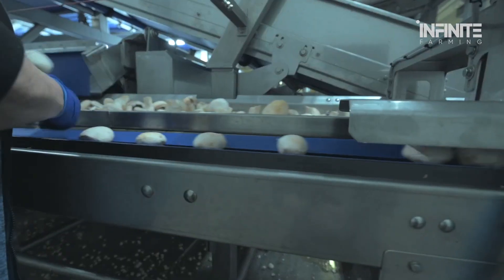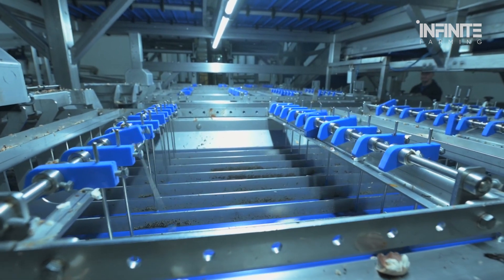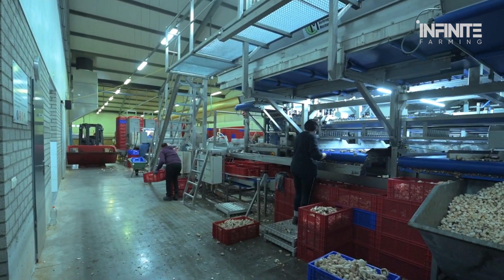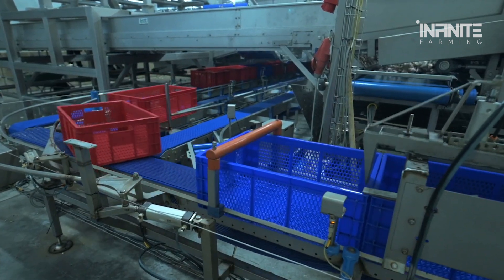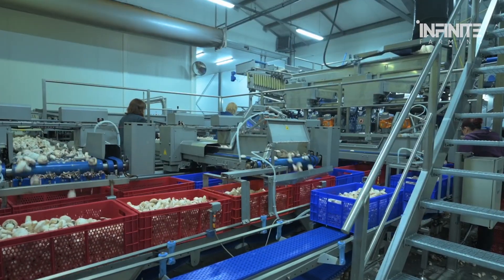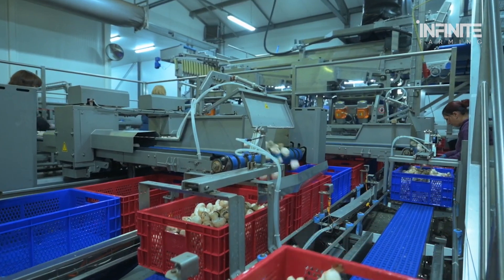The journey of a mushroom from the farm to your dinner plate is a fascinating tale of innovation, precision, and hard work. The combination of traditional farming practices and modern technology ensures that mushrooms meet the highest standards of quality, freshness, and flavor. Behind every mushroom is a story of dedication, and whether it's the care of workers or the precision of machines, the final result is a product that's not just delicious, but also contributes to a sustainable and thriving agricultural industry. If you enjoyed learning about the journey of mushrooms, be sure to like this video and subscribe to Infinite Farming. Thanks for joining us today, and we'll see you in the next video, where we'll uncover even more incredible stories from Mother Earth.